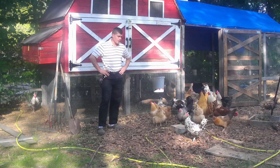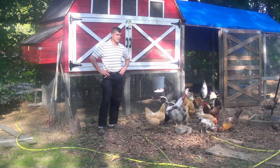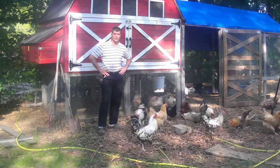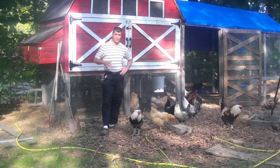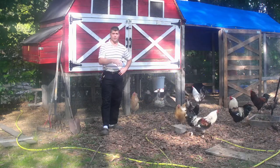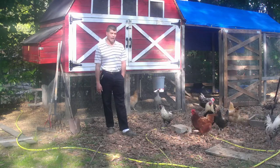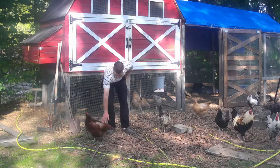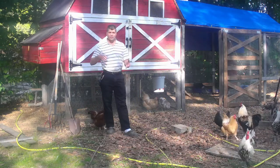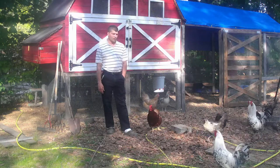Hey guys, welcome back to Homesteading with the Heberts. I just want to take a second and talk to you guys about what's been going on. We've gotten really behind this year — we really don't have a lot of stuff done. Usually at this point in the year, being Memorial Day weekend, we'd be able to take our starts that we've started from seeds and bring them out to put in the garden. Unfortunately this year we've had a lot of stuff going on. A big thing was the trip to Disney — I still have to get that video out for you guys — but we had that trip which made us not want to start seeds and then go away and come back to find them all dead.